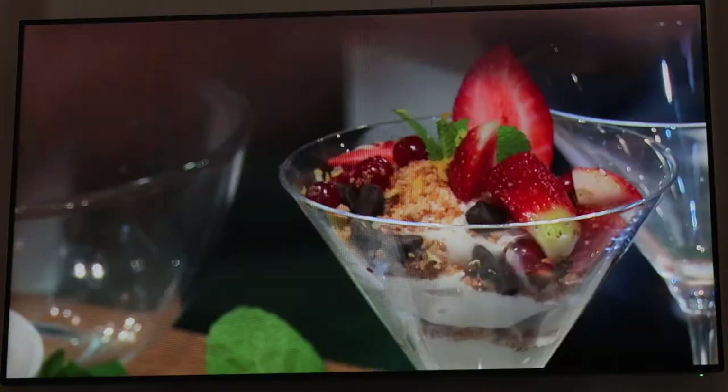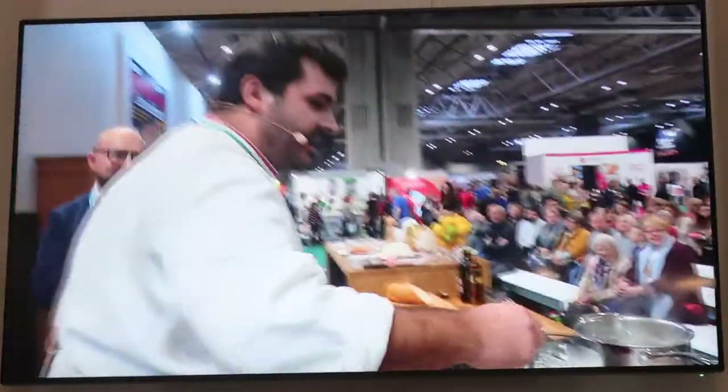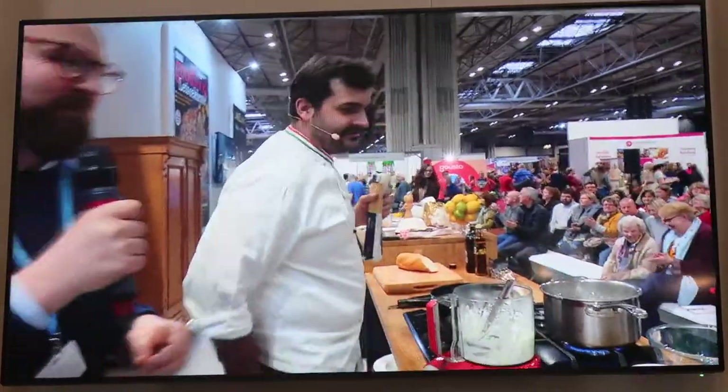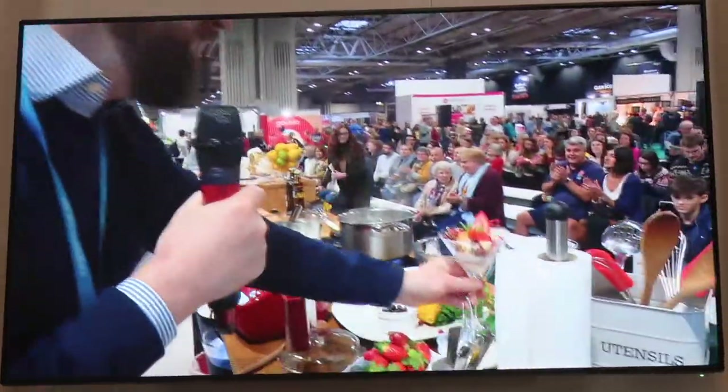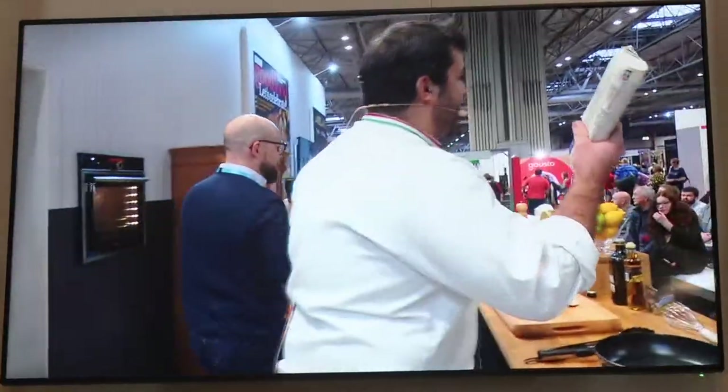Fantastic - really quick! That's it. You made that whilst talking to me in about literally three or four minutes. That looks absolutely gorgeous. That's our dish number one. Now, pasta!